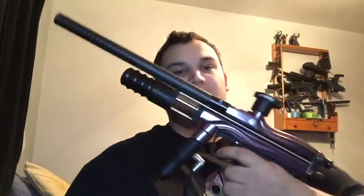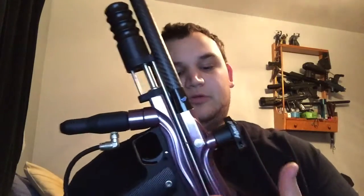Yeah, there it is. It is an Oracle body with a CCM grip frame, the CCM reg, a POPS ASA — all CCM lower internals. I believe this is an old 2K ANS bolt, which just looks a lot better on here. I forget what kind of feed neck — oh, it's a Trinity feed neck — and then it has a Deadly Winds carbon fiber barrel.